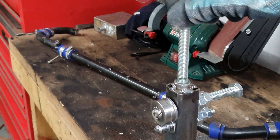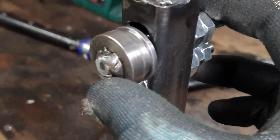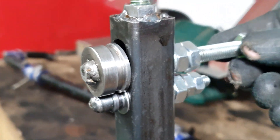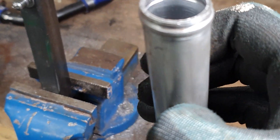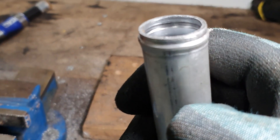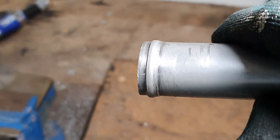So this top bolt here pushes down on this, which is sleeved in the box section. And that clamps the two dies together. And you turn that one, and you end up creating a bead on the end of a tube, just like you would on normal coolant pipes and intercooler hoses.